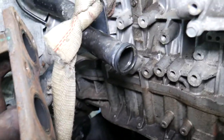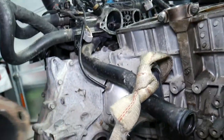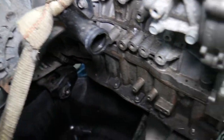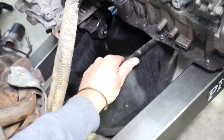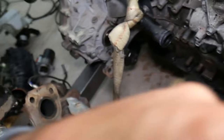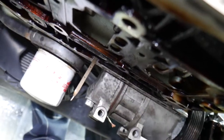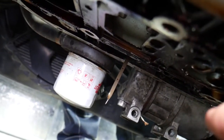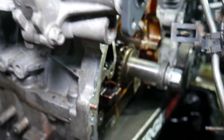Even once we have everything removed underneath on this specific engine, we're still not able to access the connecting rod and piston on cylinder number four. You can see the holes here for cylinders one, two, and three — and cylinder number four is towards the transmission side.